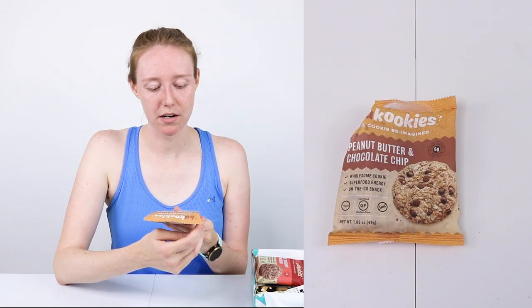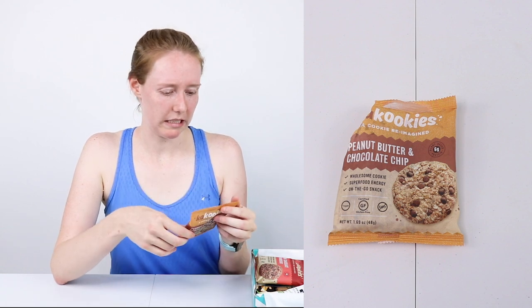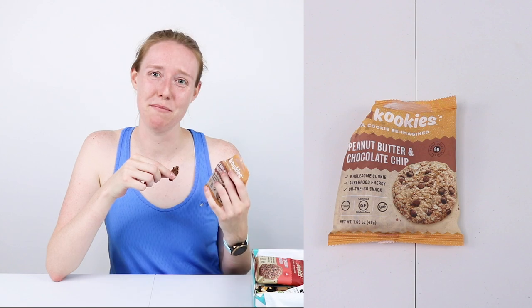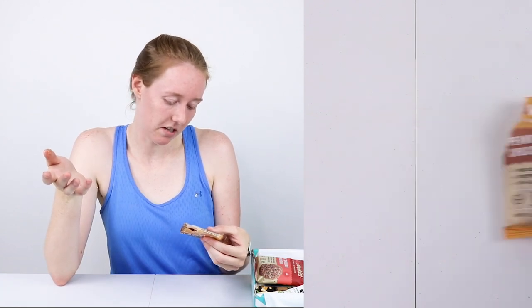Cook Cookies — a cookie reimagined peanut butter and chocolate chip superfood energy snack, although it feels like it got broken. The texture on this is pretty terrible; I would not call this a cookie, but the flavor's pretty good. It also got really melted just from being outside on my porch for the short time I was on a run. But I will say it is very wholesome and pretty tasty. It's not too sweet, which is nice. You can taste all of the flavors, which are all like real ingredients.